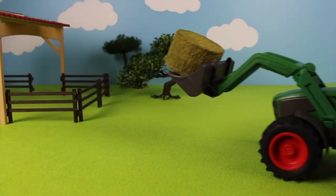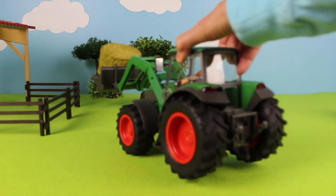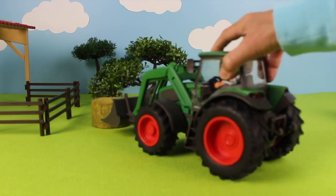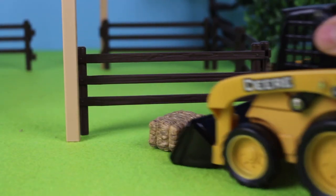Here comes the farmer in his tractor. He has a bale of hay. He's going to put the hay into the field for the cows. Here comes the skid steer with more bales of hay.